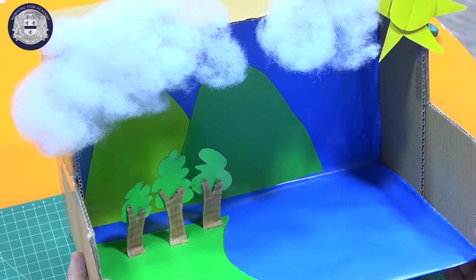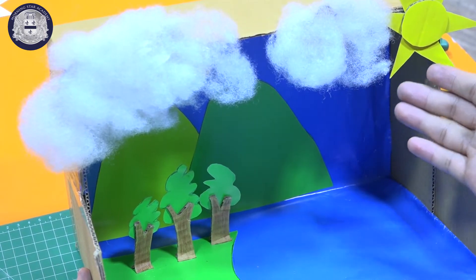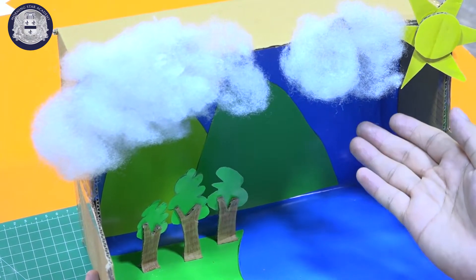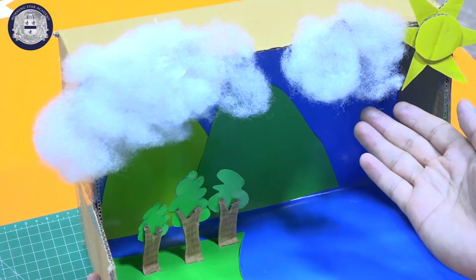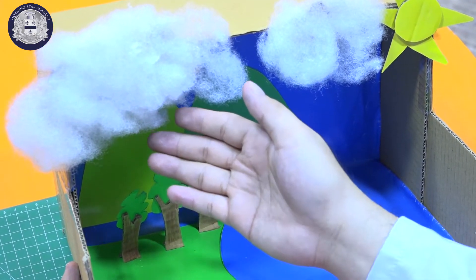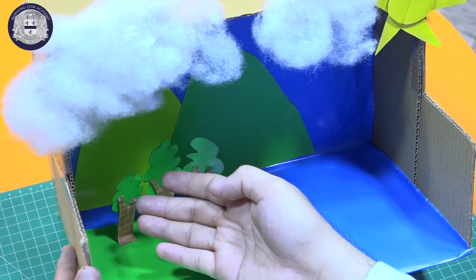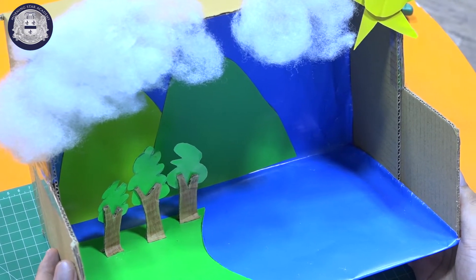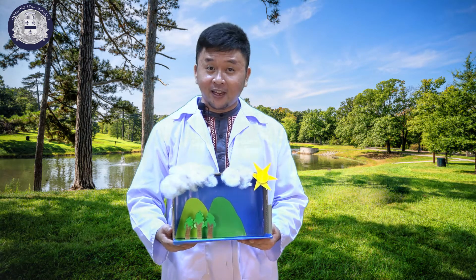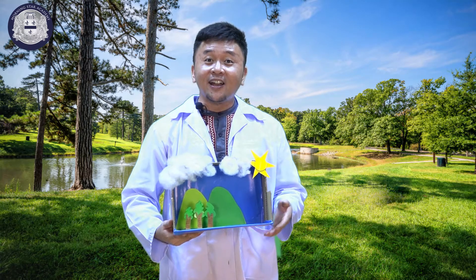So kids, there we have it — our clouds. The first cloud here is for evaporation. As the sun hits the bodies of water, the water rises up, and this is called evaporation. And then for the second cloud, this is for the rain. As the clouds cannot hold the water, it becomes rain. So kids, that would be all for today. This is our water cycle diorama for today, where we put the trees, the mountains, the sun, and the clouds.